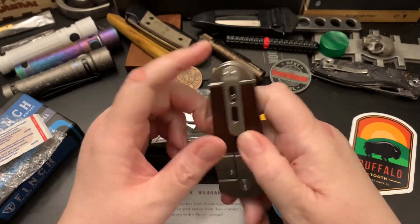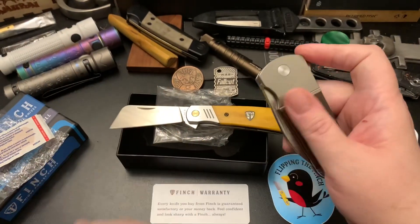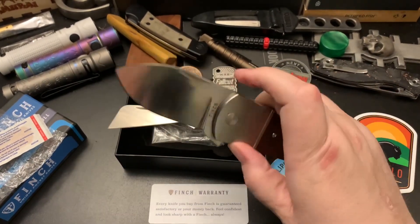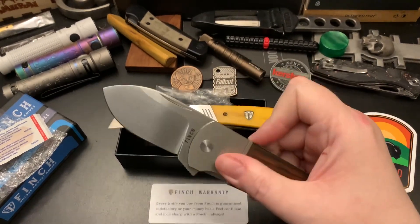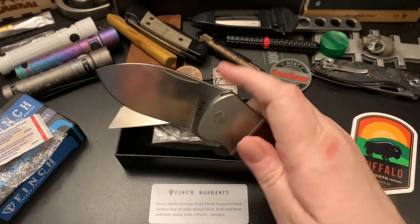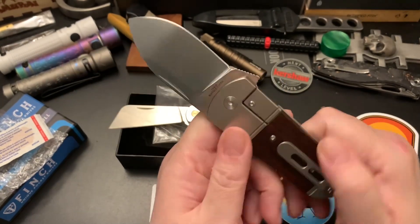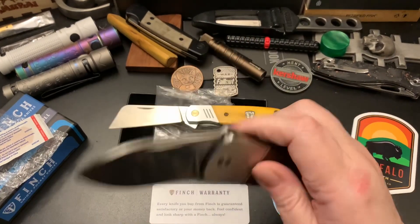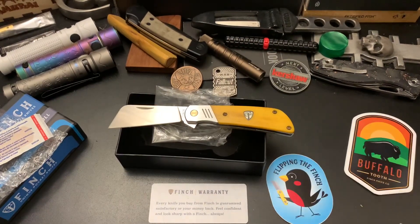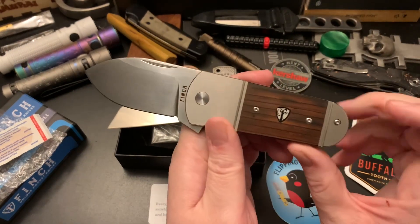I'll do a review and some comparisons down the road with some other Finches. It's really nice — it's a nice flipper. I don't know if I'll push-button it or just flip it the regular way. Yeah, it flips either way. The detent is really good and I didn't put much effort into it — it flows out of there nicely. It has a nice sound to it. I'll try to get closer to the microphone. Yeah, it has a great sound to it. Great looking knife.